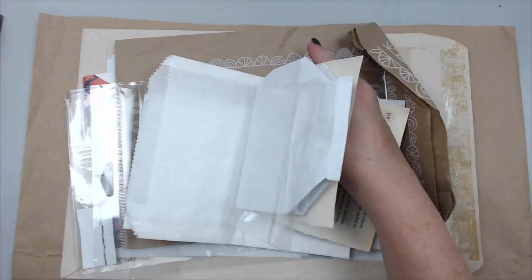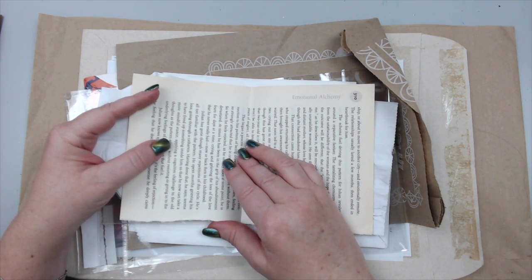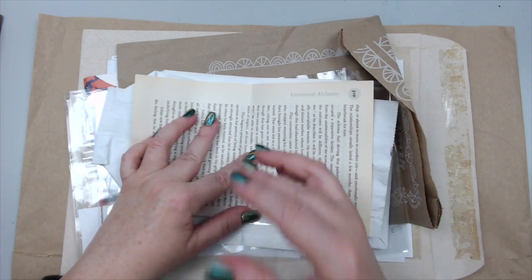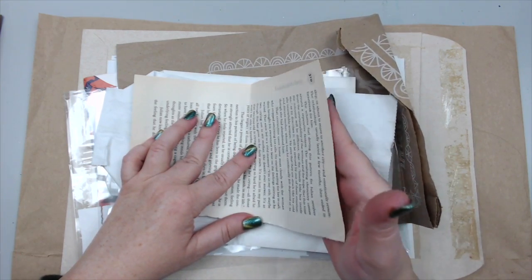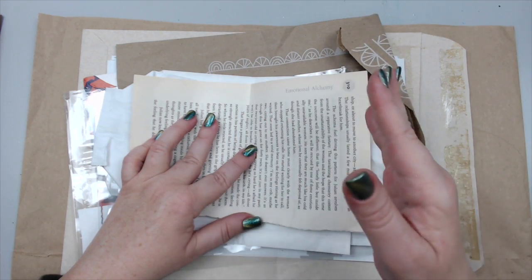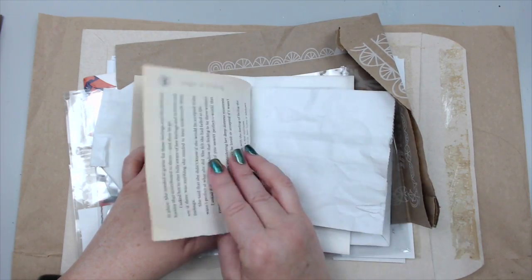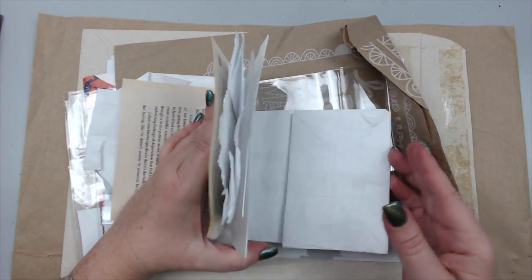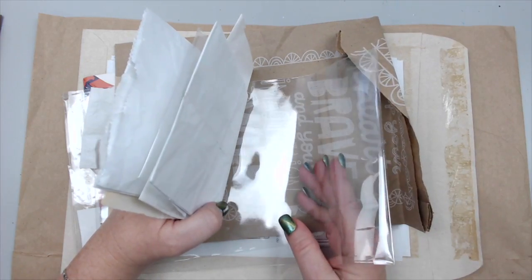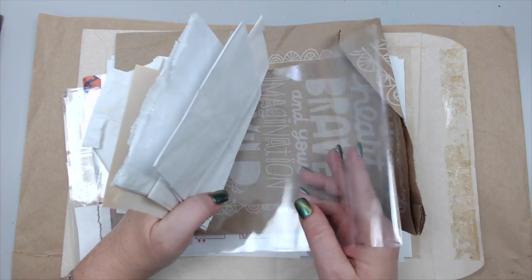I'm going to use some papers from a soft cover book — you can definitely use a thick book too. With book pages, they're very thin, so you usually have to glue a few together to make the page thick enough. For this one I'm using two pages together. The way I want to create this junk journal is to glue the middles. I have a lot of different things here: plastic packaging — because I really want to include some alcohol ink designs — and book pages.